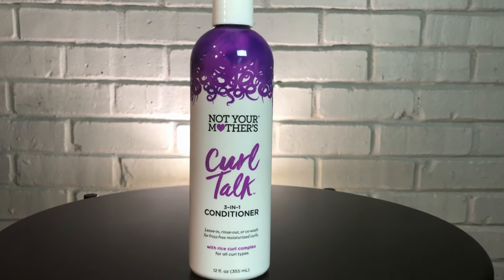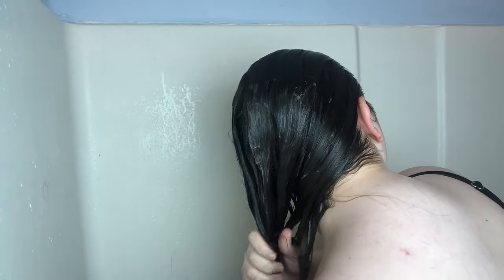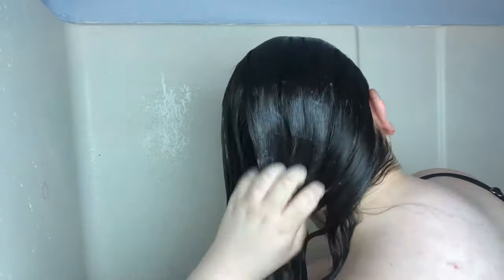Then I'm going to rinse that out and take the Curl Talk 3-in-1 conditioner by Not Your Mother's — a generous amount — and just work that through and finger detangle my hair as I go. I'm going through postpartum hair loss right now, so I am struggling with tangles in the shower because as the hair falls out it tangles around the other strands. I have to squish things up and make sure I'm going from the bottom to get those tangles out gently. Then I'm going to flip my head over and brush that through.